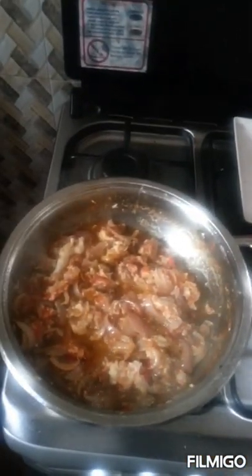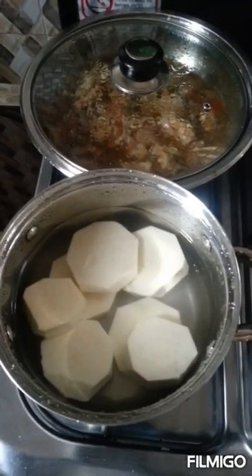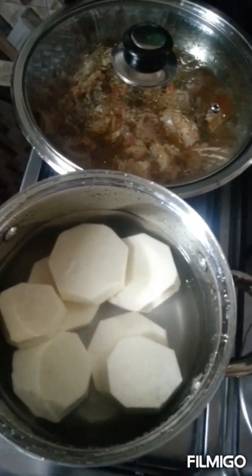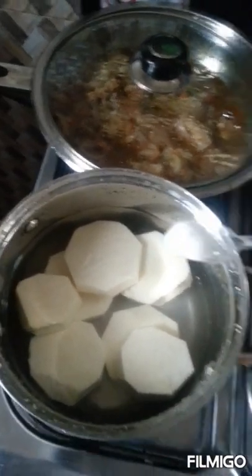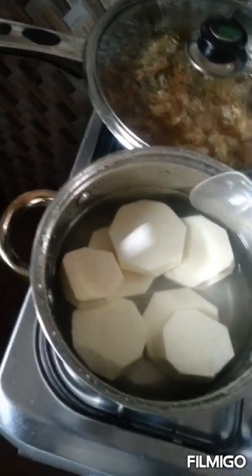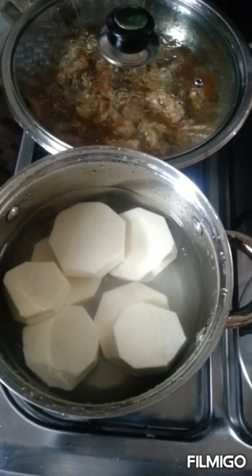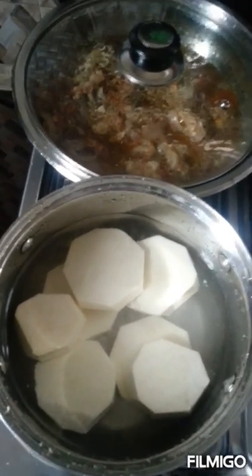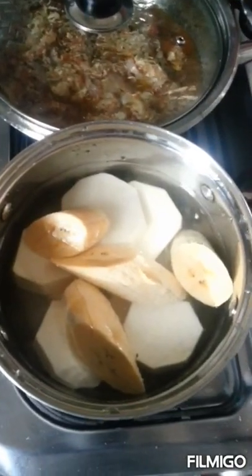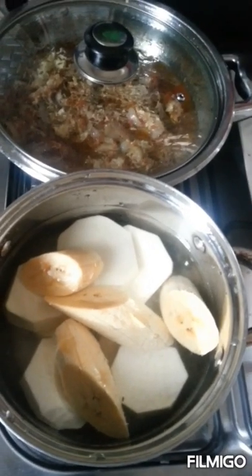We'll cover it for a minute and then the stew will be ready. I'll be eating the stew with yam — I just peeled my yam, washed it, added water, and it's on fire. So I'll add my salt and cover it to boil. I actually want to add ripe plantain cocoa, so I'll quickly add one to it as well. I added the cocoa to it, so I'll cover it to cook for about 15 minutes and then we'll be done.